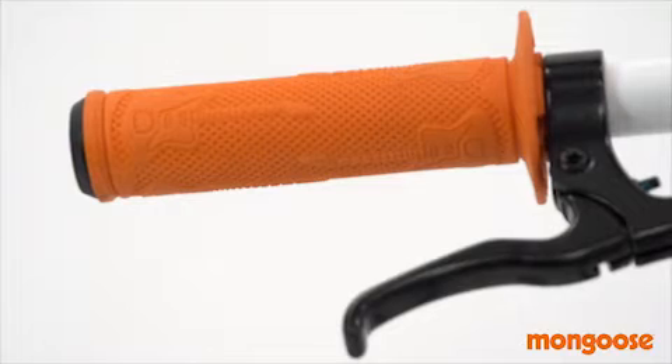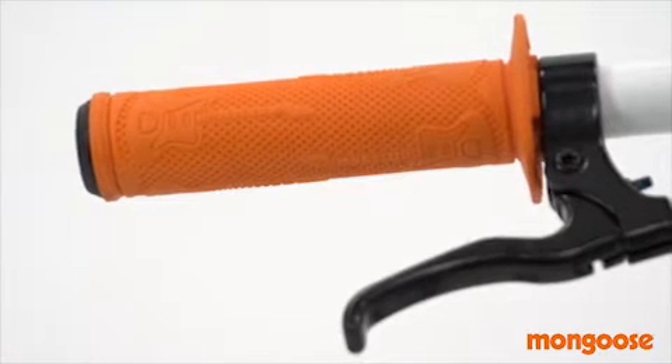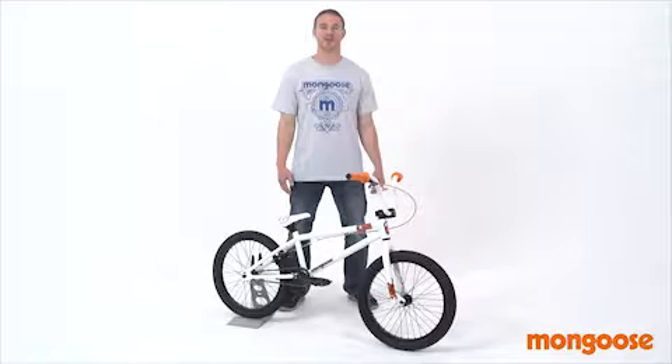Odyssey Adam Banton grips have great looks and grip, delivering a soft feel and long wear. Get into riding with style with the Mongoose Logo BMX.